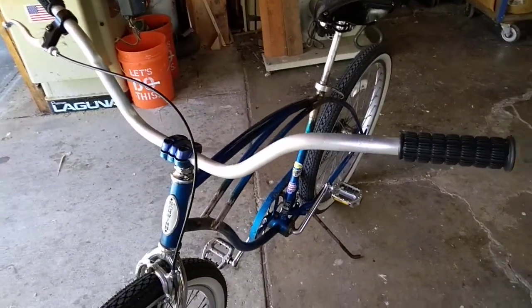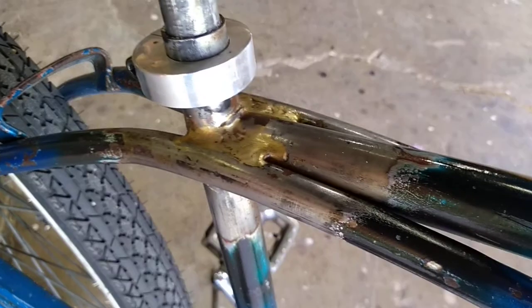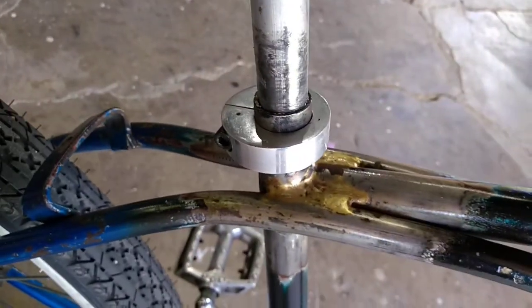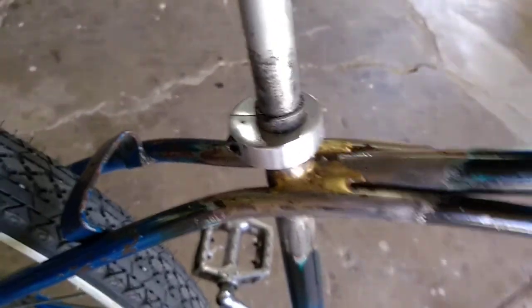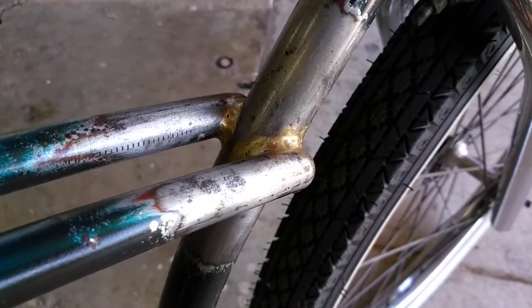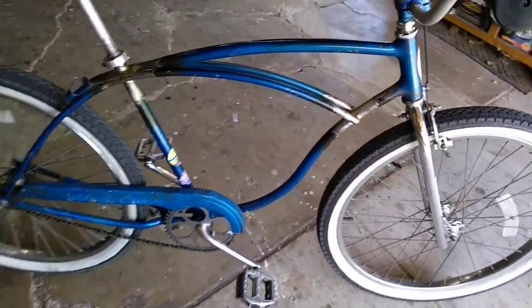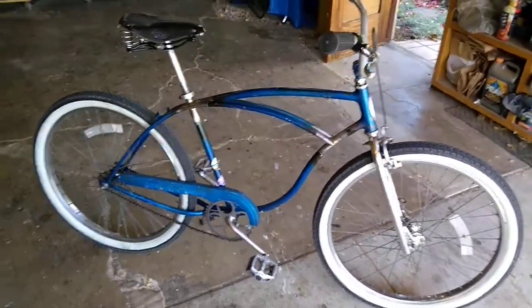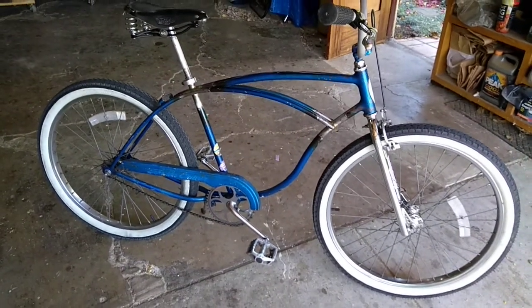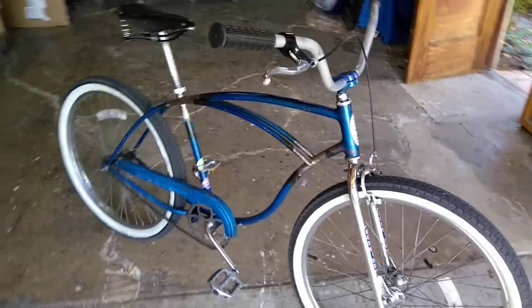I decided this bike has been built up as a clunker. I had Chad do extra brazing on the frame — it wasn't broken, I just did it to make it super heavy-duty. Chad also gave me this seat post clamp for Christmas a couple years ago. I built this up as a clunker about five years ago and it's been a five, six, and seven speed, taken out on the trails, bombing the mountains.